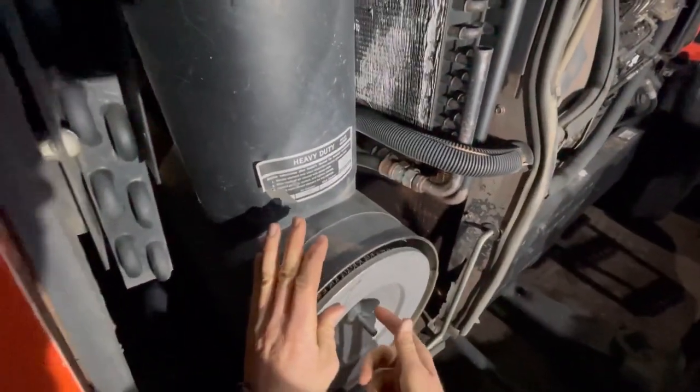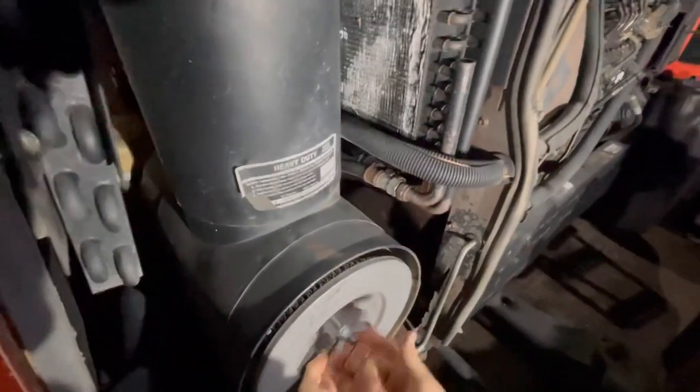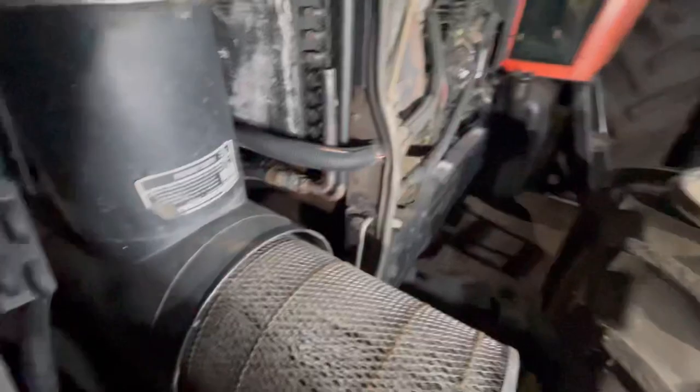For anybody wondering, this 8070 has a Cummins 8.3 in it. Best thing that ever happened to these tractors.